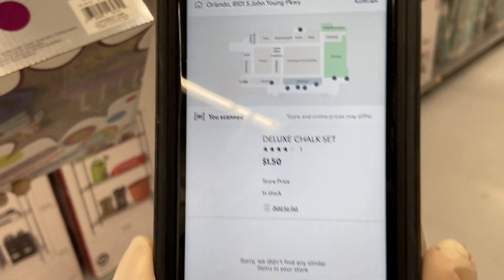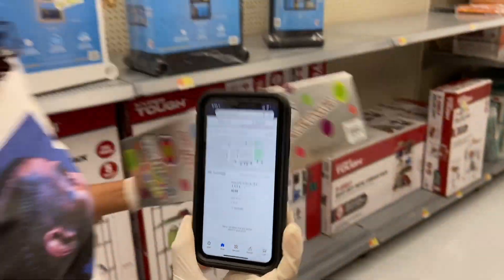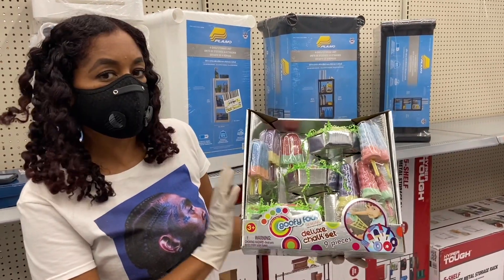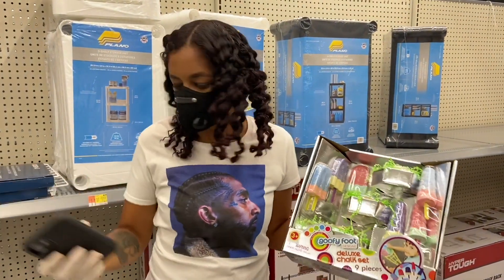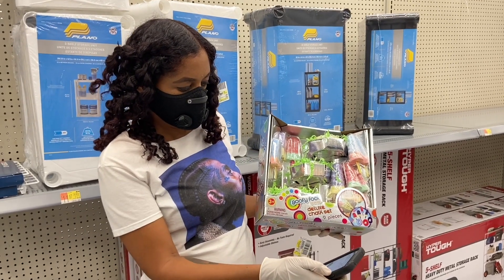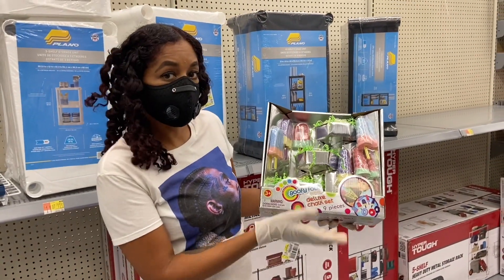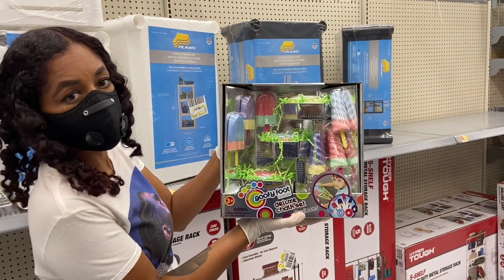A dollar fifty! It says right here: Deluxe Chalk Set — a dollar fifty. That's a great deal. We don't know the exact regular price, but there's a similar one that's smaller listed at $14.99. Either way, it's definitely not a dollar fifty, so next time you're at Walmart and you see this, it's only a buck fifty.